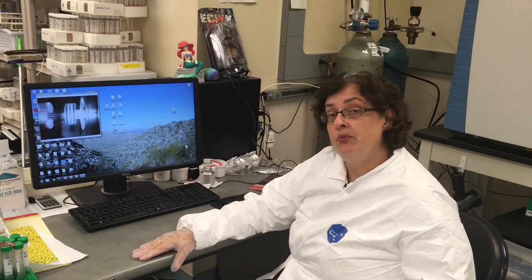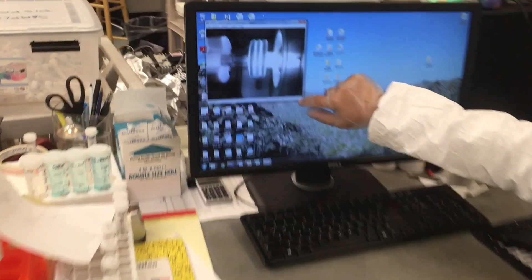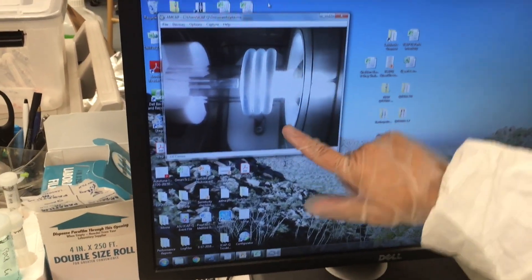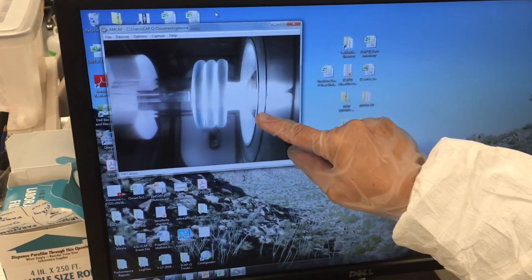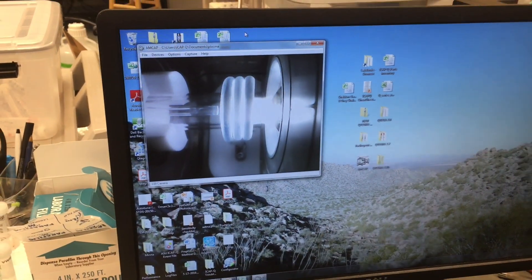This instrument actually has a camera so you can see what the plasma looks like, and that's shown right here. This is the load coil, and that's where all the energy is flowing. And then this is actually the plasma. This end here is the cone — there's a very small hole that is the inlet to the instrument.